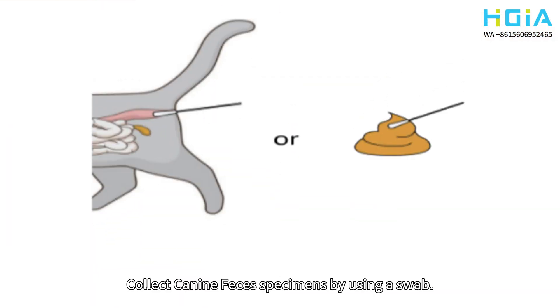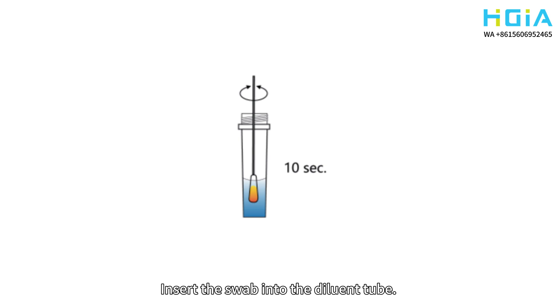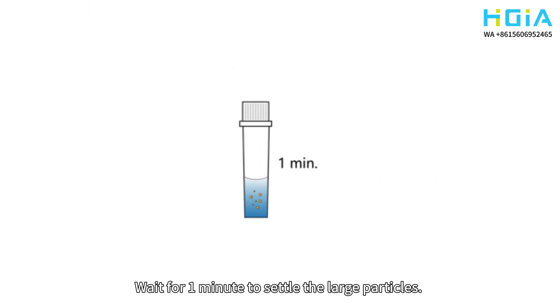Collect canine feces specimens by using a swab. The volume of feces required is shown in the picture. Insert the swab into the diluent tube and mix until the specimens have dissolved. Wait for a minute to settle the large particles.